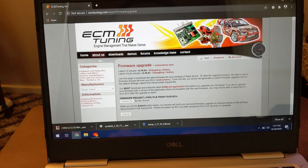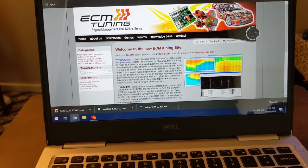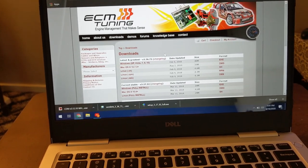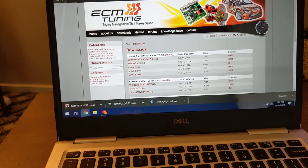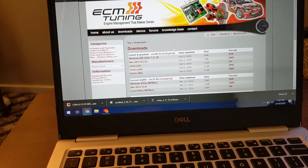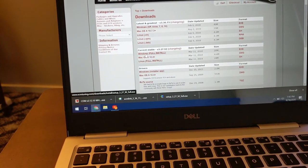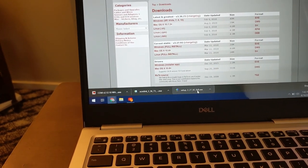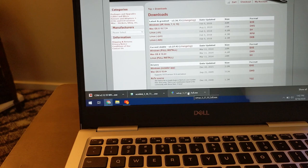Here we are on the ECM Tuning page. First thing we're going to do - I've already jumped through some of these steps. You don't need the CD or anything, you can come right over to their web page to get the program. The program is free - it's the chip, the flash module, and the data cable that's the big money. I've got my kit coming from Extreme PSI for $545, and I also picked up the AEM Series X wideband kit with the gauge, controller, wiring, and sensor for around $160-180. We're running a Windows 10 laptop, so you click on Windows Full Install and get that program downloaded, then go through the install wizard.